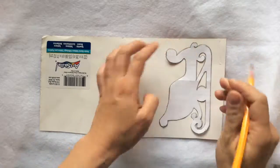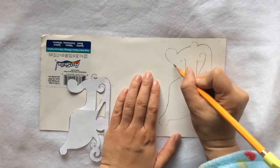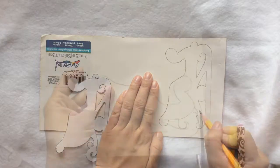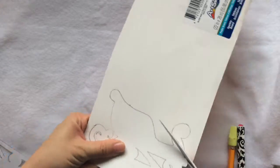Take your time and try to get the details you want. Oops, I missed a few spots, but that's okay. Cut the template out — my scissors are way too big for this project.